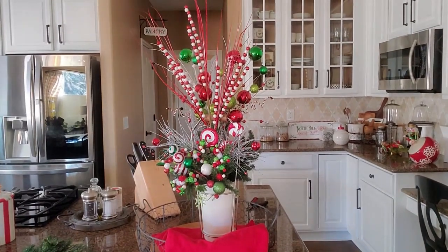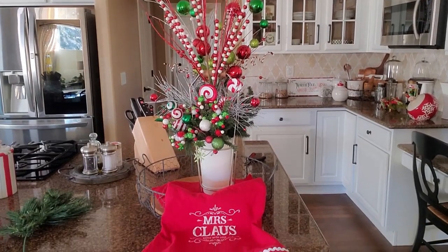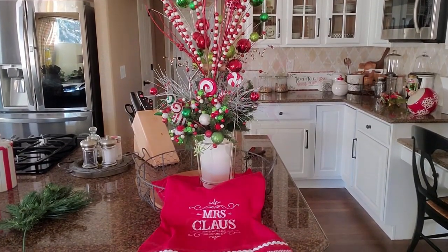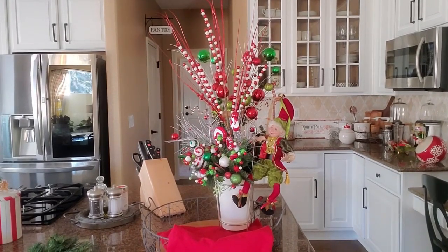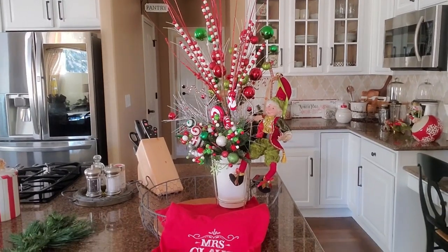Here is how it's looking so far. I know it looks a little bare on that right side because I'm going to be adding an elf. I want to put a few of my elves in here and I thought he'd look really cute hanging off that side, so that's why I left that side a little bare.